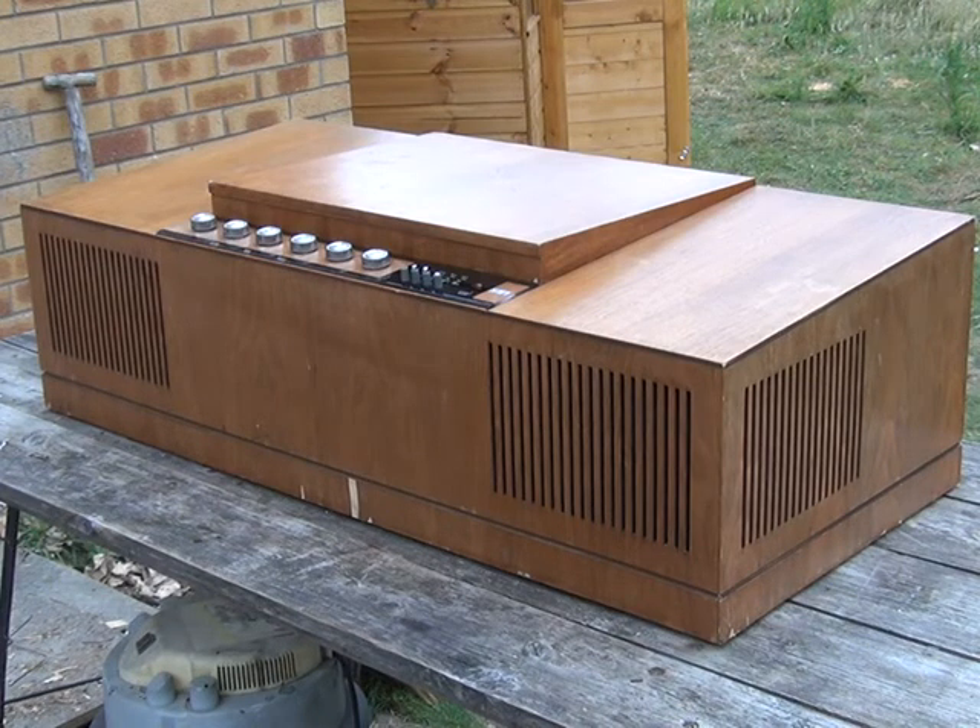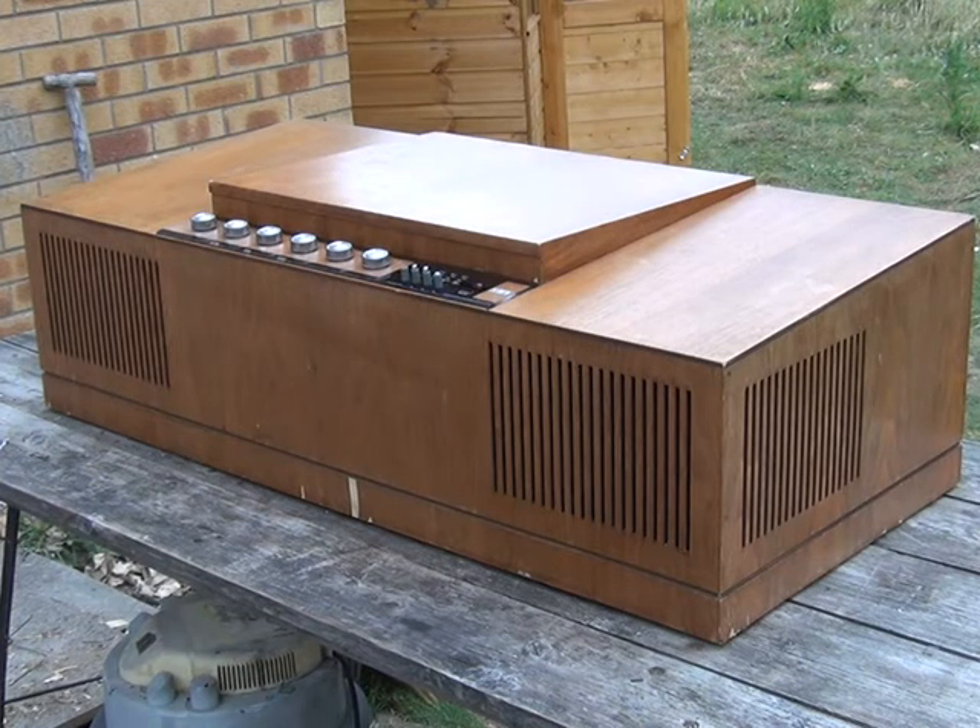What we discovered when we put it back together is that the record player motor was open circuit. So we had a bit of a scramble around in the last few weeks, and I discovered I had a Ferguson Studio 6 stereo music center which we bought at auction about 15 years ago for a couple of pounds. It had a similar BSR deck, so we were able to take the motor off that. It was bought as scrap — and it really is scrap. The pick-up cartridge, motor, and a few knobs are about all you'd get off it.